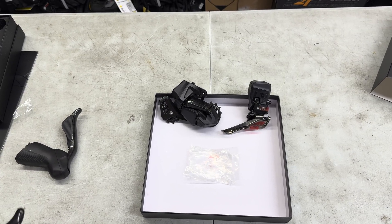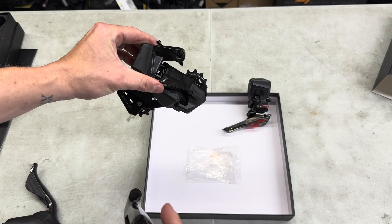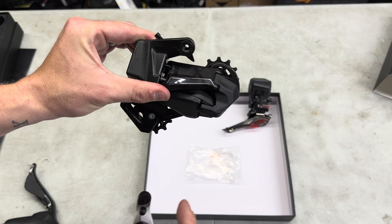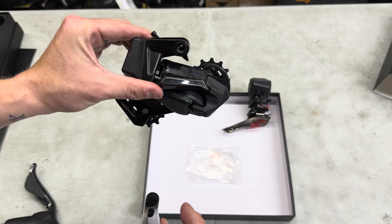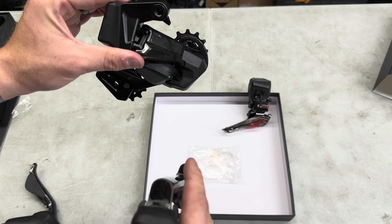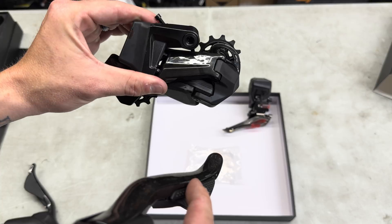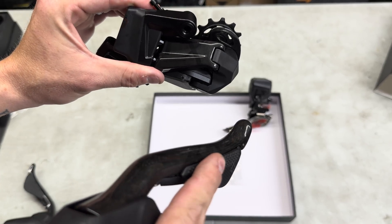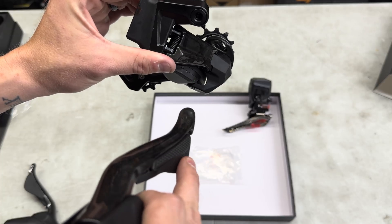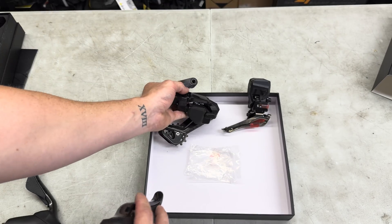That was casual mode — let's try race mode. Race mode is when you don't want to sacrifice anything, just pure speed. You can notice the difference: it's much quicker. If you slam down two or three gears at once it just skips and slams it right down, which is really cool. One thing I'm noticing is that the paddles seem backwards — the small paddle I'm used to making it easier is making it harder, and vice versa. I'll probably change that in the app — not the end of the world, you get used to it.